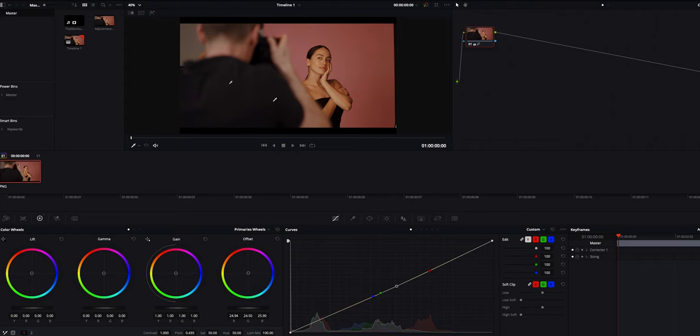DaVinci Resolve also comes free with this camera, and I think it does come free with other Blackmagic cameras as well. DaVinci Resolve and Blackmagic RAW work really well with each other when it comes to color grading. DaVinci Resolve is also trying to integrate editing, and I have tried to learn it, but it's a different beast and I haven't really found the time — but Blackmagic RAW and DaVinci Resolve work really well together.